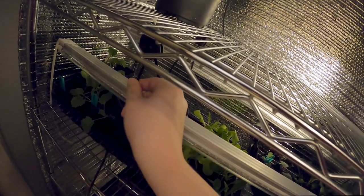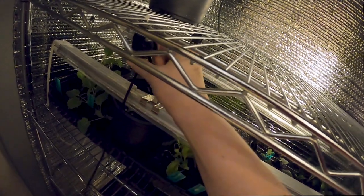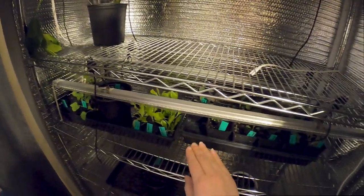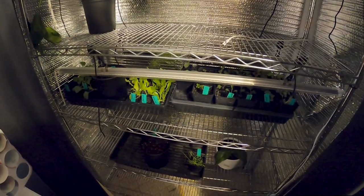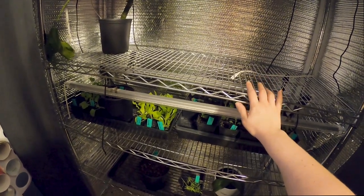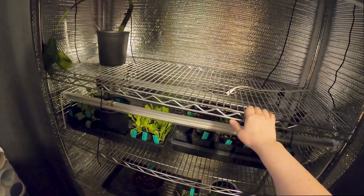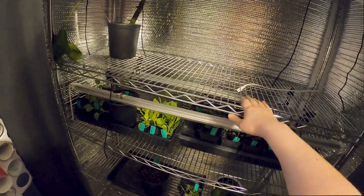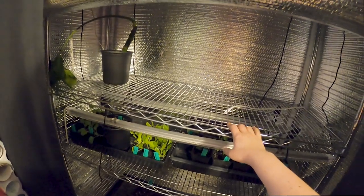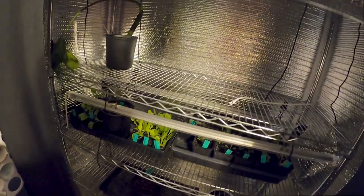I have grow lights set up — two per rack — on these adjustable ratchet-type strings so I can raise or lower them depending on the height of the plants. I just wanted to give you a look at this setup because it's worked for me last season and I started this season using it too, but I'm getting ready to tear all of this down because I bought a grow tent.